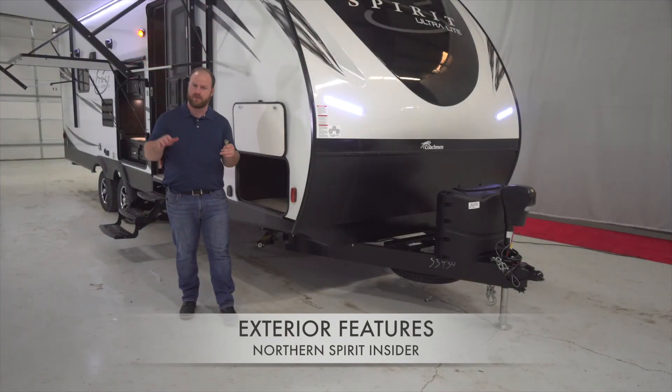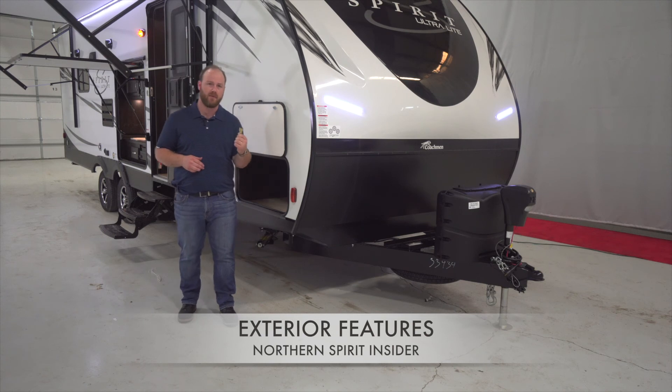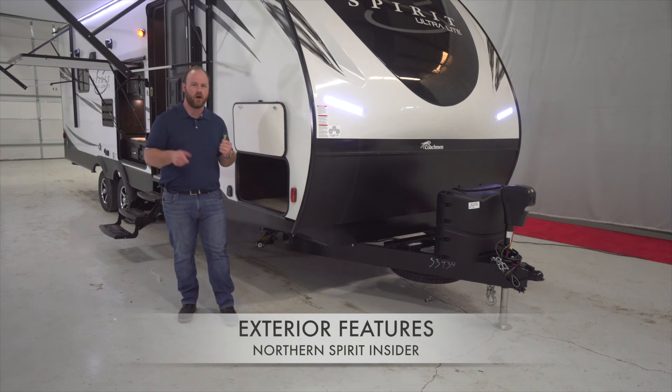No more worrying about motors going out, feeling unstable, or having to worry about those electric jacks coming out uneven. We know that with this EasyUp stabilizer jack, it takes the worry out of mind. All you need is that drill gun and you'll be ready to go in under five minutes.